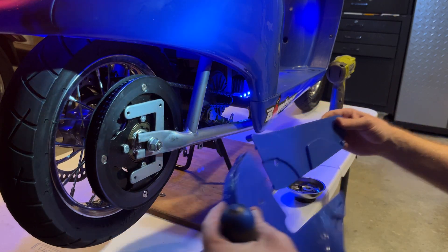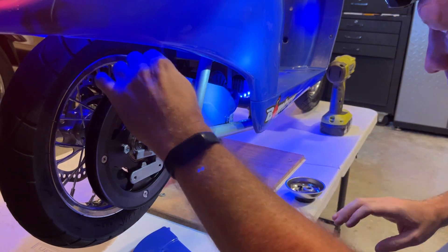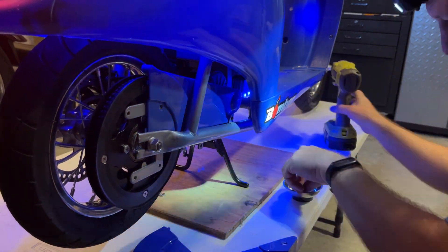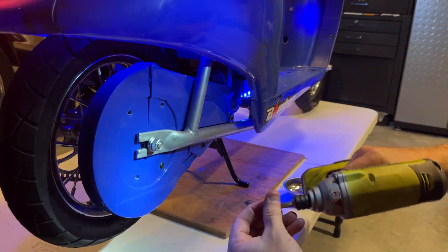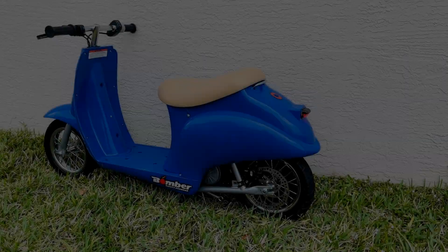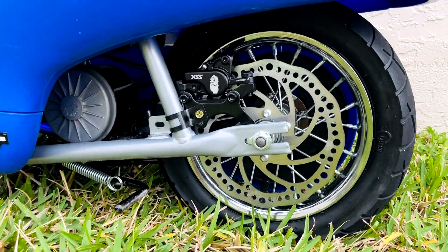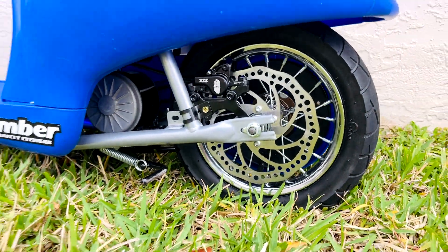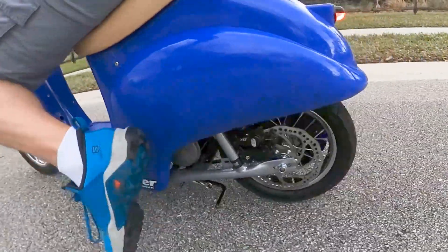Last but not least, put the chain protective cover back on. The upgraded hydraulic disc brakes are a big improvement over the stock ones — it stops in half the distance. I hope that you liked this video. Subscribe to my channel. If you have any questions, please leave them in the comments. Thanks for watching.